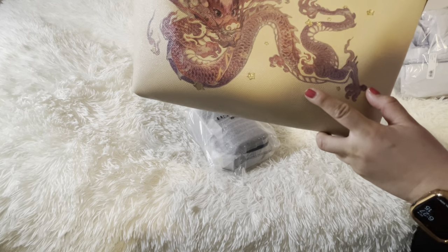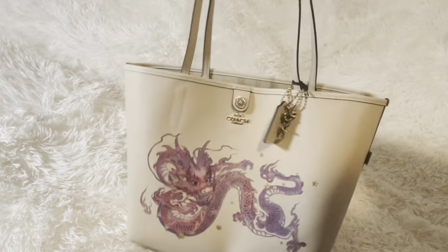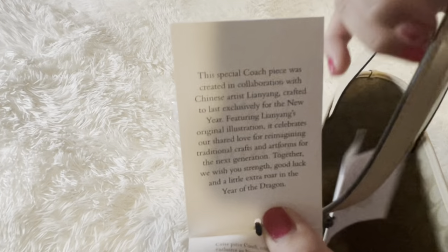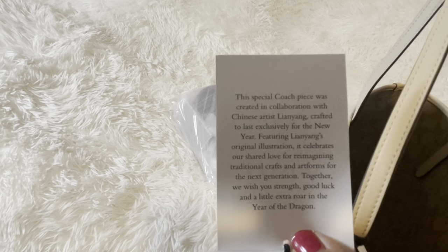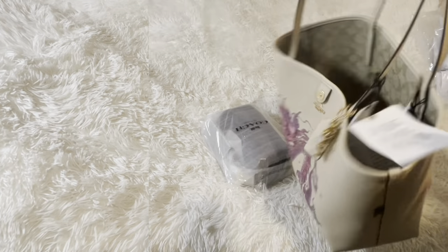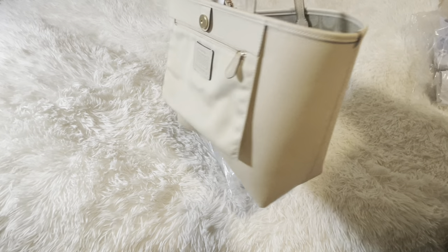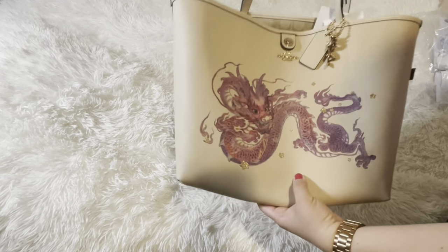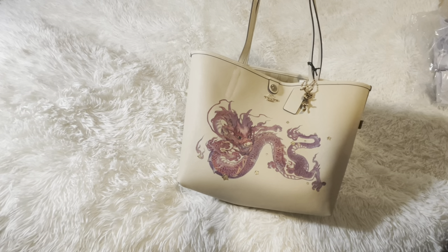Some people color the dragon to show more gold. Maybe I'll outline it with more gold — we'll see. She's so cute with the little charm. This is a collaboration with an artist. It says this is a special Coach piece created in collaboration with Chinese artist Lian Yang, crafted to last, exclusively for the Chinese New Year. It's the Year of the Dragon — super cute! I love it. It's very quiet and plain, but you do have this loud, beautiful dragon picture.